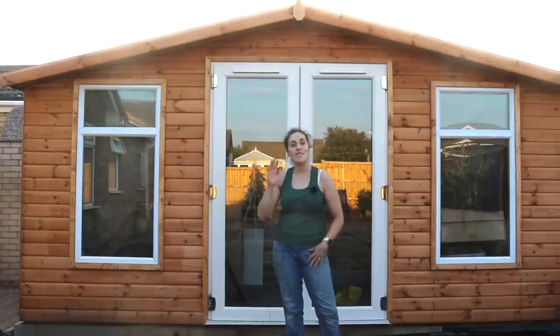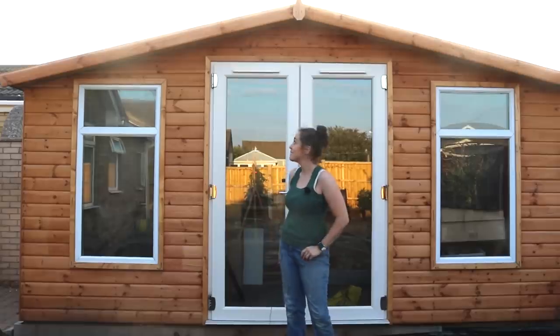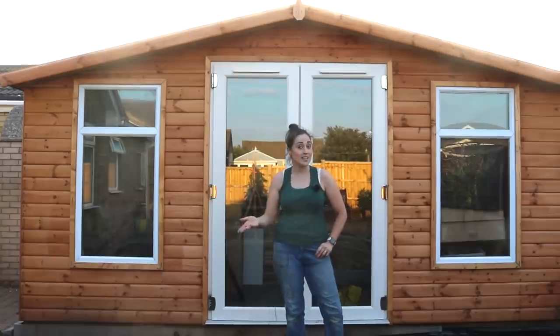This week, I'm going to show you how I built a very large summer house with my dad. So keep on watching if you want to see how we did it.